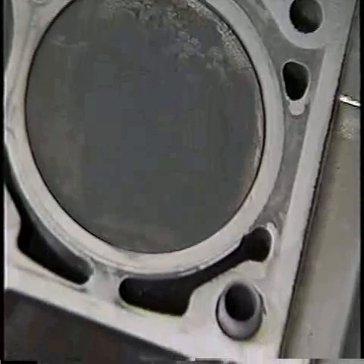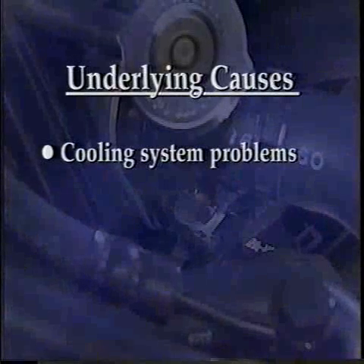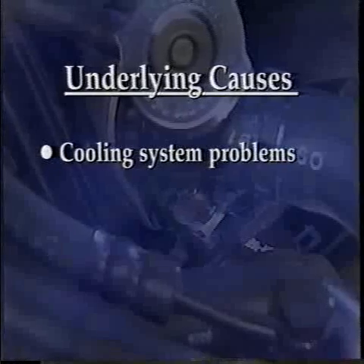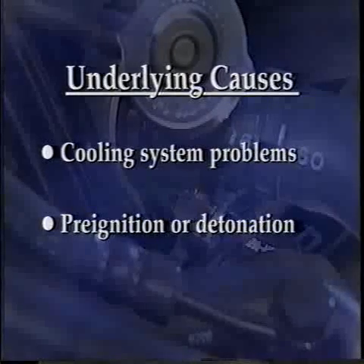Cracks in the block are also possibilities. Keep in mind that if the cylinder head seal did fail, a complete diagnosis involves finding the underlying cause of the failure. By underlying cause, we mean cooling system problems, which lead to overheating and resulting head warpage. Combustion problems, such as pre-ignition or detonation that damage the cylinder head gasket, are another underlying cause of cylinder head seal failure. Unless these problems are corrected, you're likely to see the same vehicle back again with another cylinder head sealing problem.